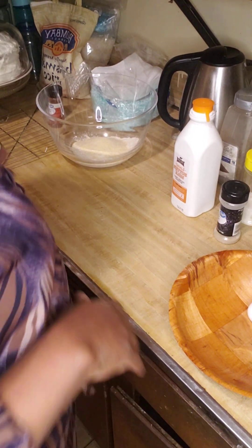Hi everybody, welcome to my kitchen. Today we're going to be doing fried fish — porgies. If you've ever heard of it, it's kind of a bony fish, but it's absolutely delicious. We're going to get right to it.